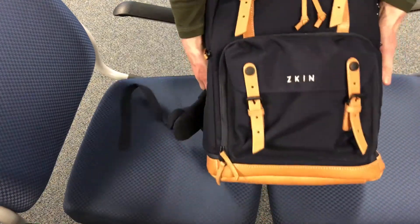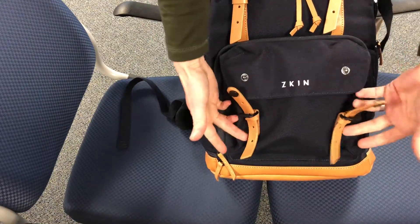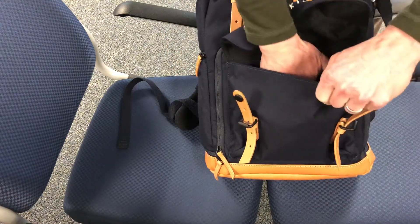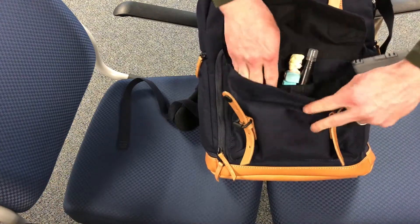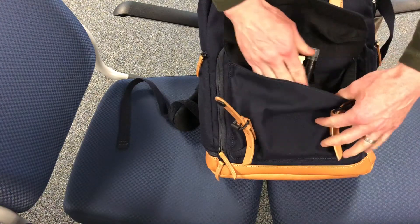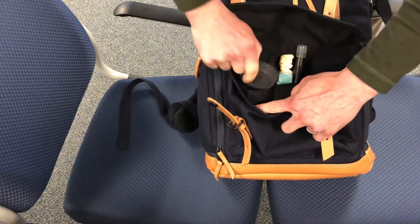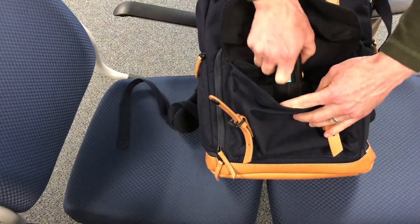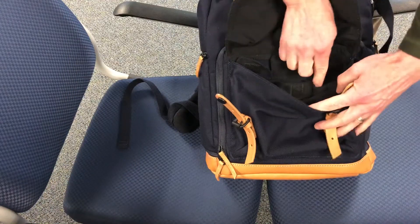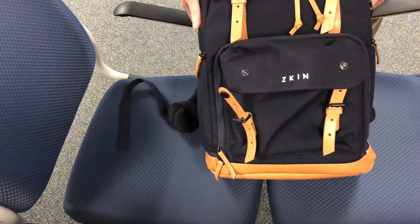First off, we're gonna show you the front pouch — quick access with these snaps, adjustable buckles, very generous size main compartment, and then three small compartments. You could do wallet, cell phone, and keys in here, and battery chargers. I have three individual compartments: lens caps, lens pen, the Pez dispenser, and a spare battery. Awesome to have quick access.